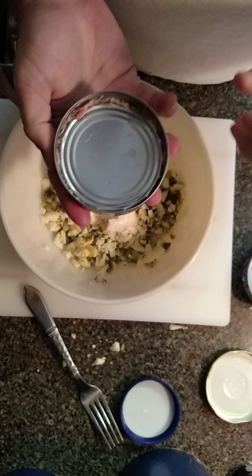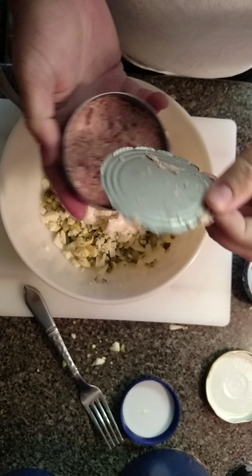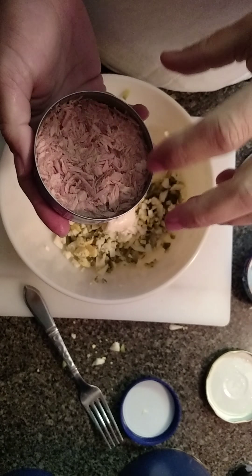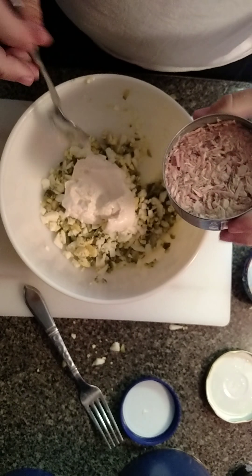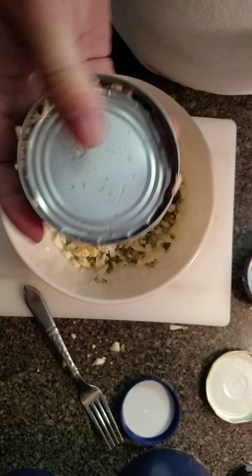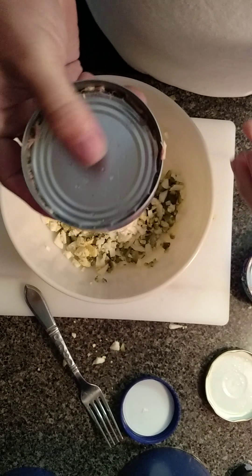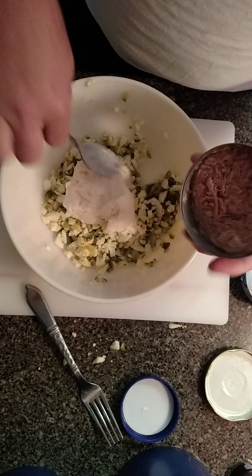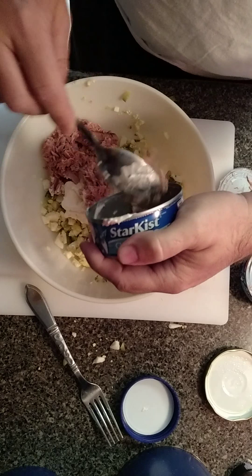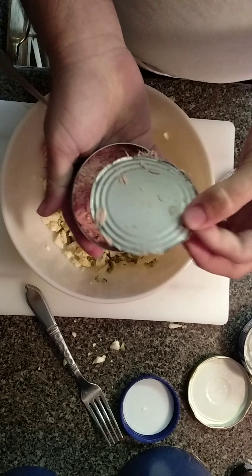I took the tuna fish cans and opened them up. I like to rinse the top of the can off before I open it — I just don't want any germs getting inside while I'm cooking. I also drain it: when I open it up, I put my thumb on it, turn it, and squeeze the fluid off in the sink so I have it dry and there's not a lot of fishiness. Then I just drop both cans into the bowl.